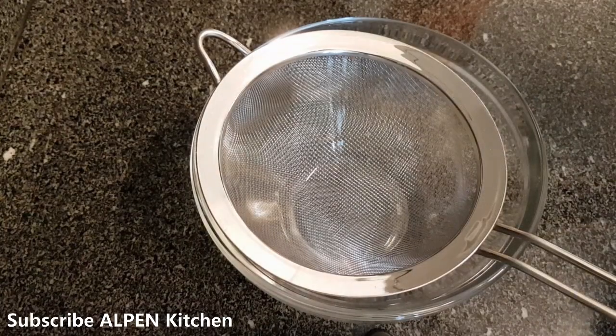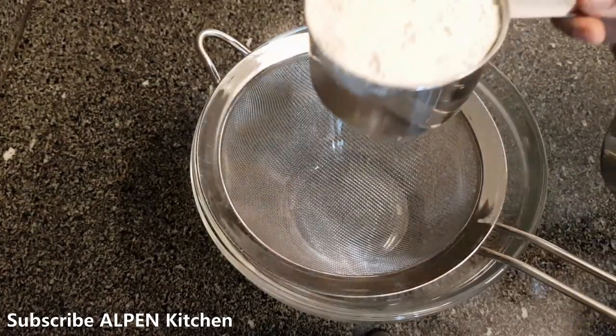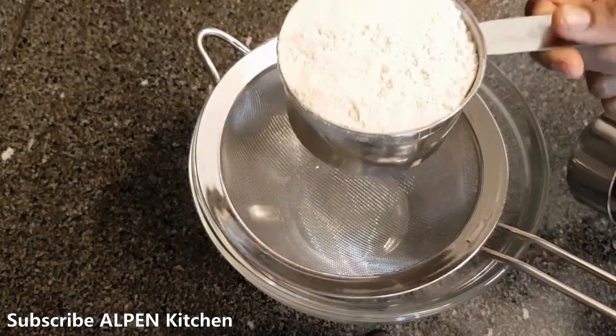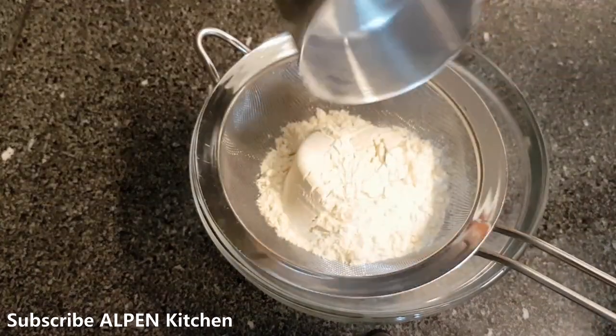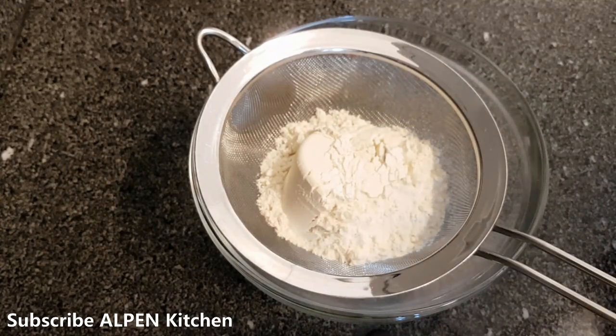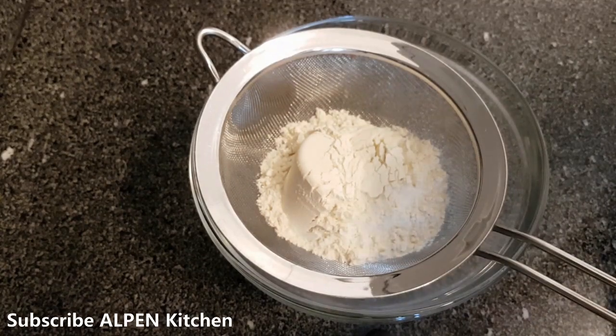Let's mix the dry ingredients. I add 1 cup of milk — 1 cup of milk is 250 ml. Then 2 tbsp of corn flour.